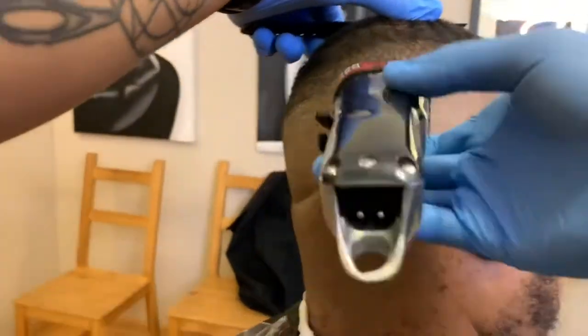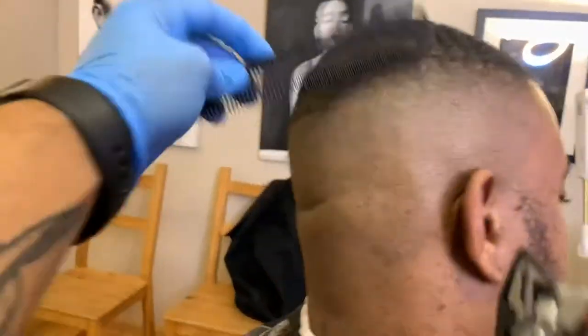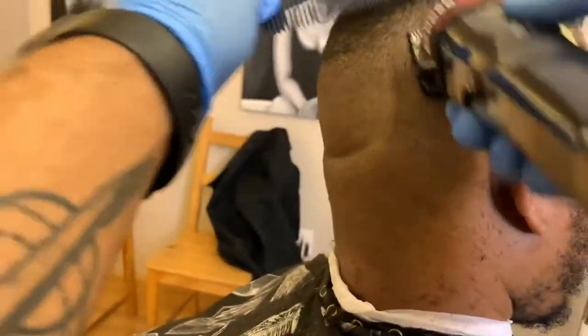I actually have a camera strapped to my chest — that's how I'm recording this video. I'm actually looking at the head, not really looking at the screen of my camera.